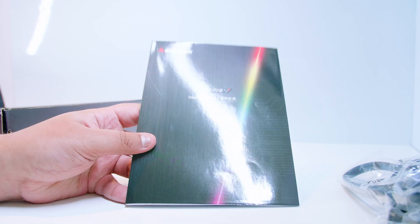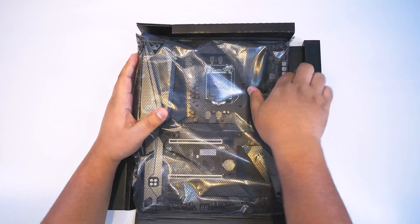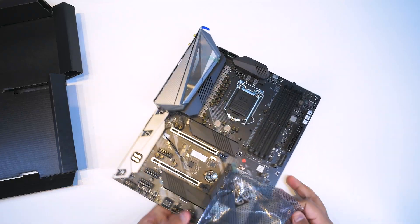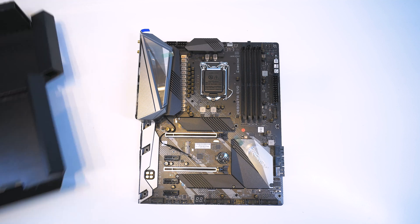Next up is the motherboard itself, and I'm going to say this straight off the bat: I actually rather like the look of this motherboard. I think it's going to be quite fairly and well priced. So let's take a look at everything on the board just so it all makes a bit more sense.